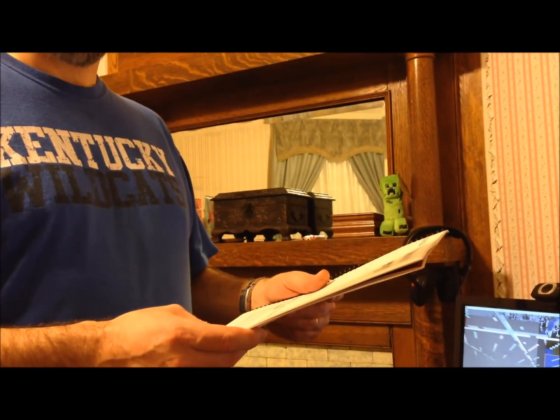Pre-assembly instructions, step one: using a razor knife or box cutter, cut the outside bottom edge of the box along the dotted line, lift the box over the unit, and unpack. Well, this book was buried in the box underneath other stuff — I don't know where I would have read that. That was kind of funny.